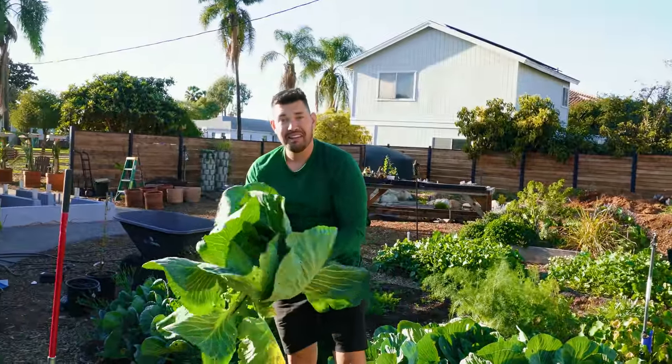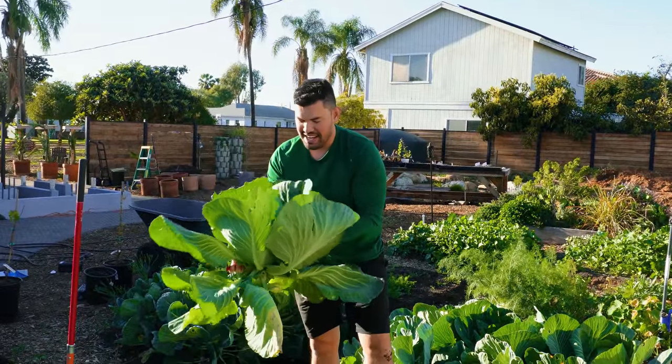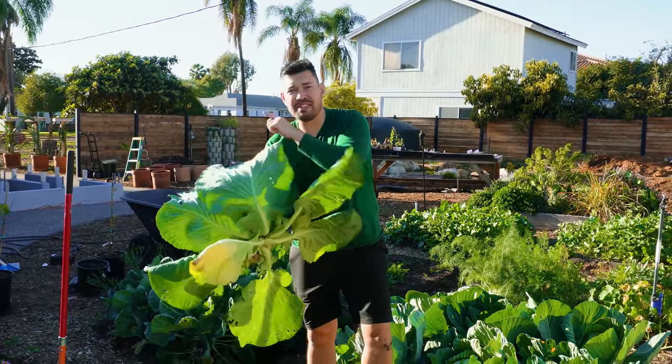Look at that — that's pretty dang good. So what we're going to do is bring it on over to the harvest sink and pre-process it before we bring it inside and turn it into kraut.